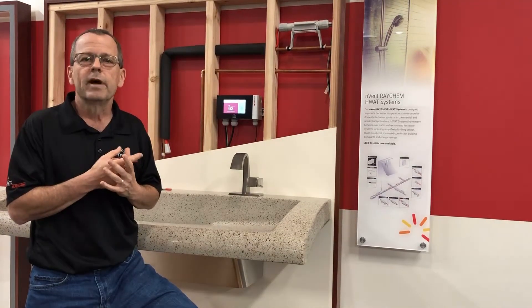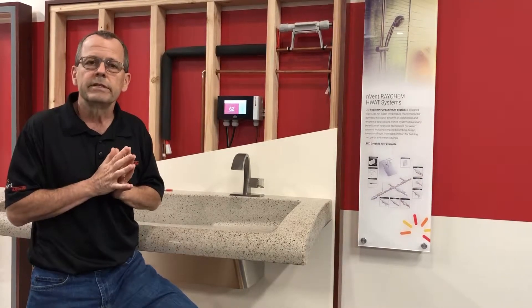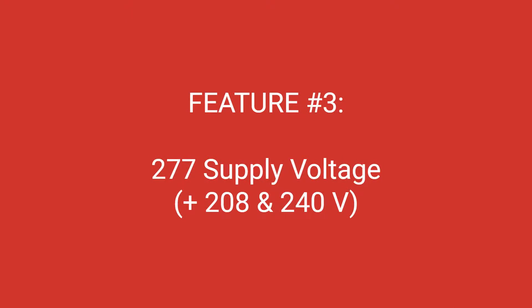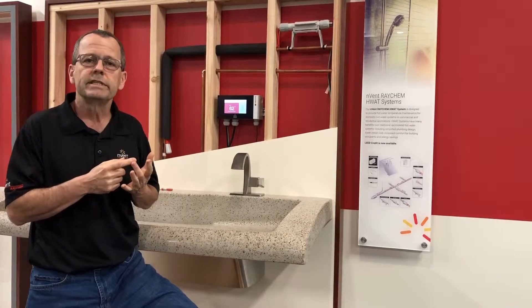The third thing that's new about the ECO GF controller is it can now handle 277 volt power supply. Previous generations of ECO could handle 208 or 240 volts. The new ECO GF handles 208, 240, and 277 volts.